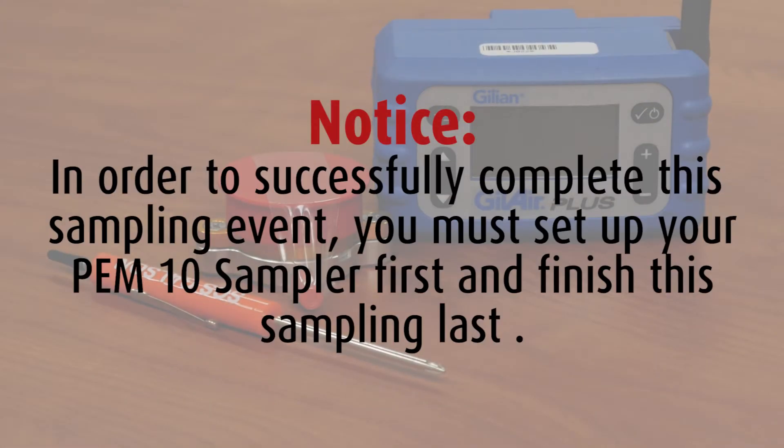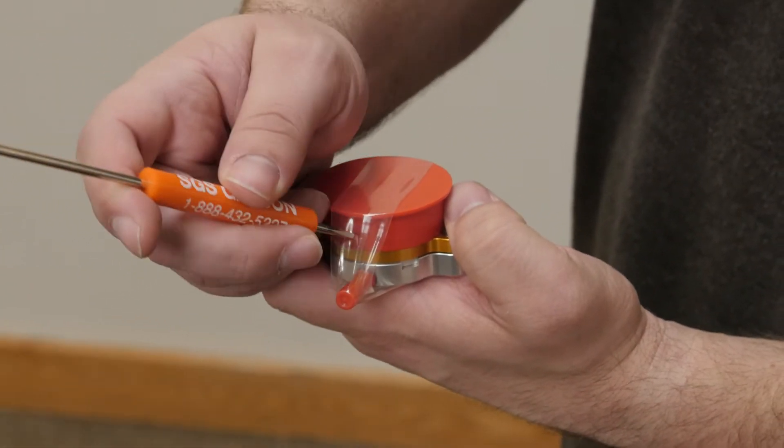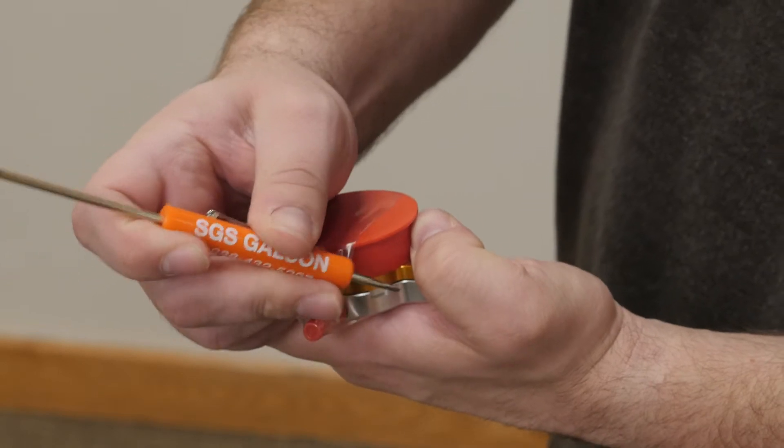Notice: in order to successfully complete this sampling event, you must set up your PEM-10 sampler first and finish this sampling last. Remove the GillAir Plus pump from the case. Remove the PEM sampler from the resealable bag and remove the custody seal along with the red protective caps.